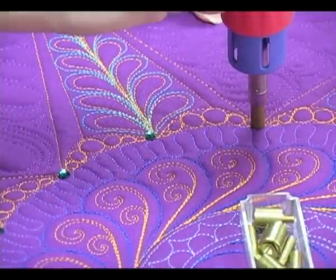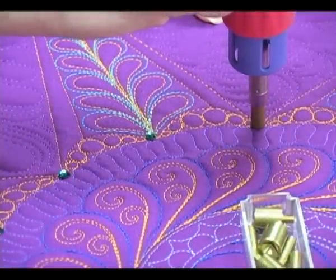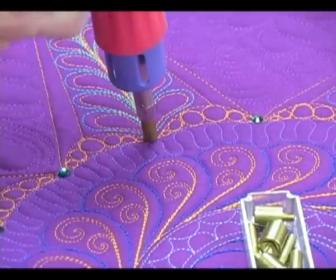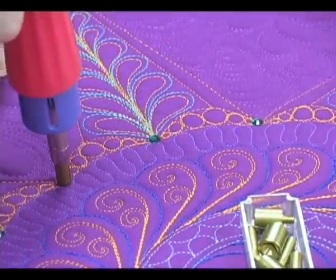This is so easy to do. Simply place the applicator down over the crystal and hold it in place for 10 seconds. When you lift off, voila, the crystal is permanently affixed.